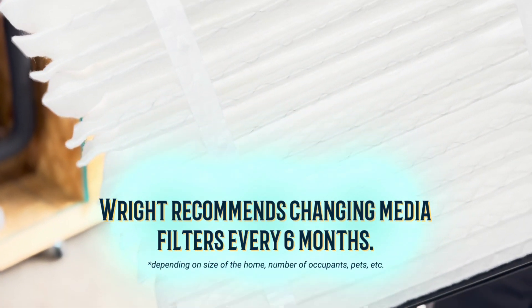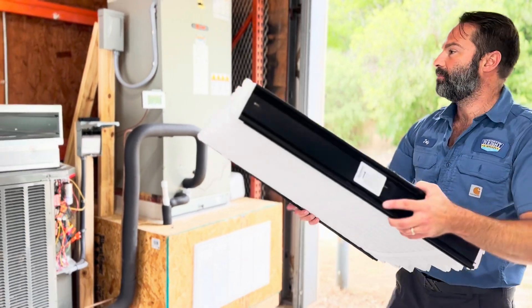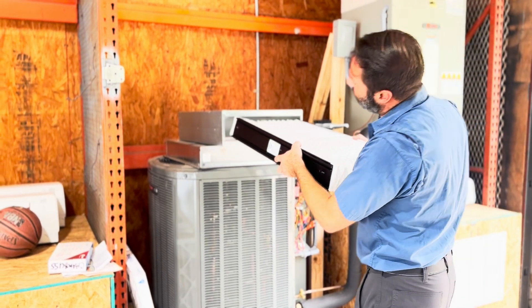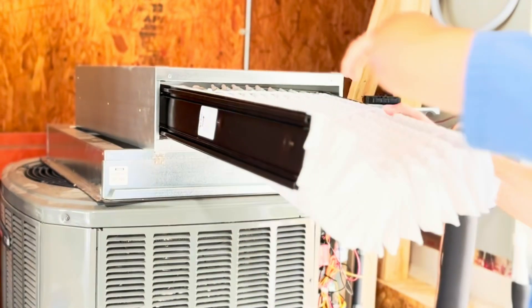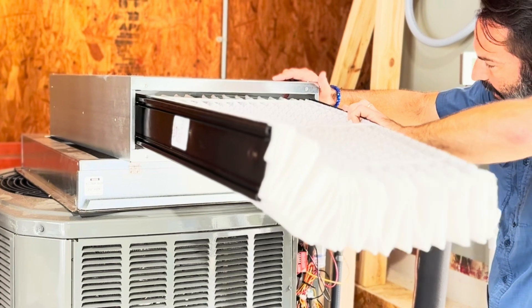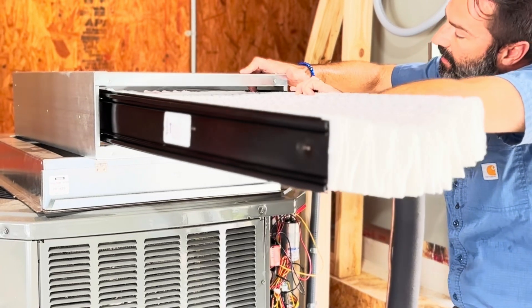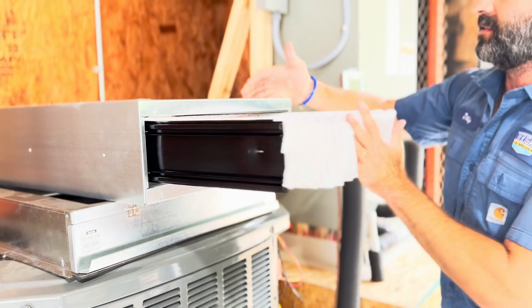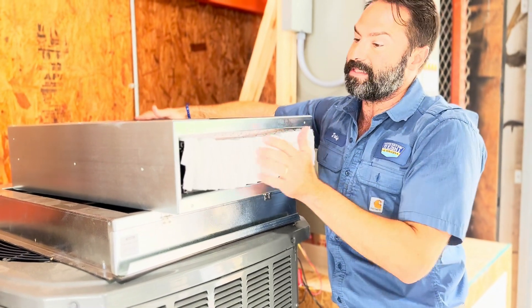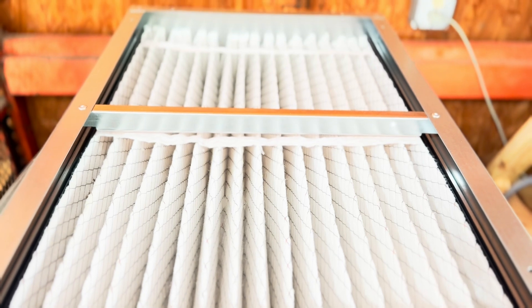These filters last nothing less than six months. Realistically, you should be able to squeeze a year out of them, depending on location, use, and the environment of the house. When you open them and slide them in, they go on a locking track, which creates a seal on the sides so next to nothing gets around the filter. They're sealed on about 60% of the sides, and because they're a little bit large, they seal in the front and back as well. Then you just snap the cover back in place.